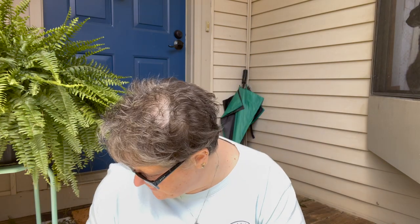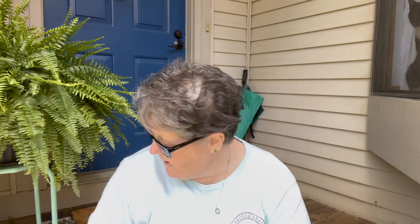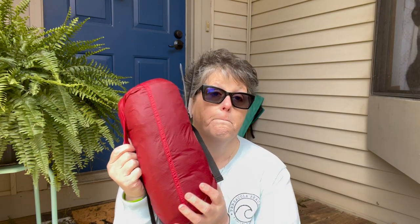So I grabbed that and I have scissors. I did take it out of the box but I haven't unpackaged it yet because I wanted to read the directions, which are not great just so you know. But it came in a nice plastic bag and this is what it looks like. I got the red tent — they do have it in all different colors. It comes with some tags and some information on it.